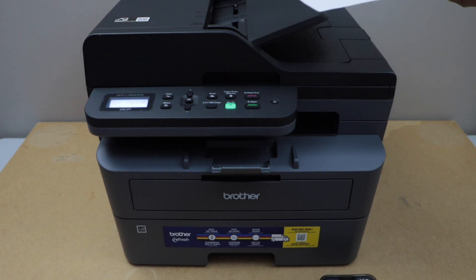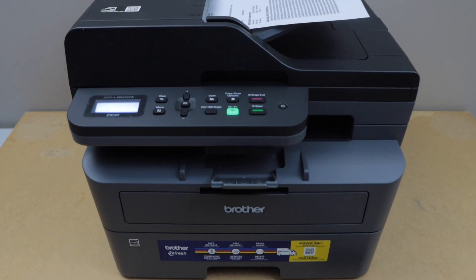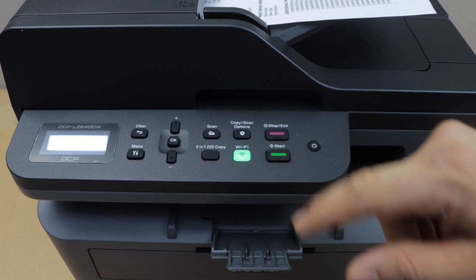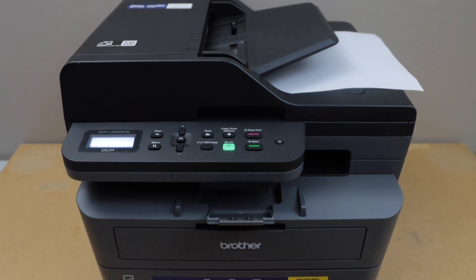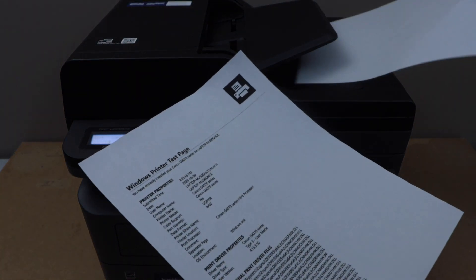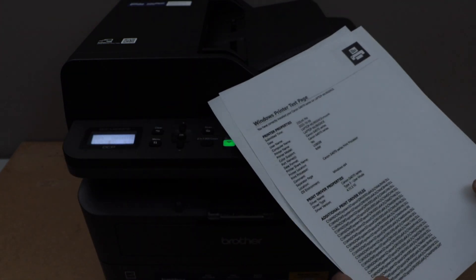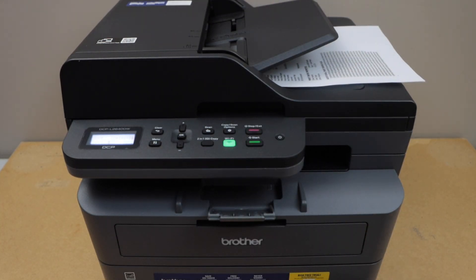For copying, you can use the scanner bed or the ADF tray. Place all the pages on the ADF tray, then go to the printer display panel. On the main screen, just click the Start button and it will automatically start the copy process. The printer is quite fast. Let's check the copy result — the print quality is good.